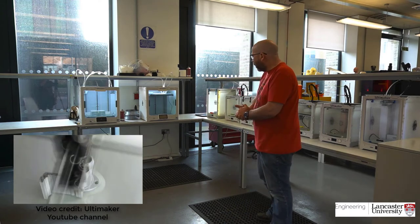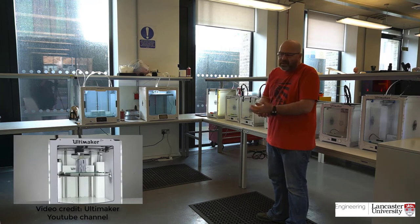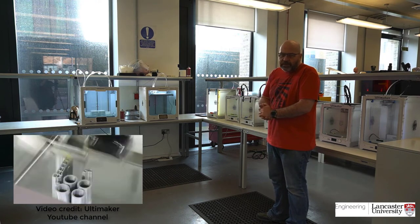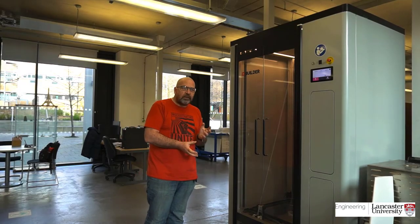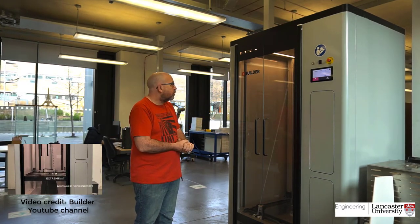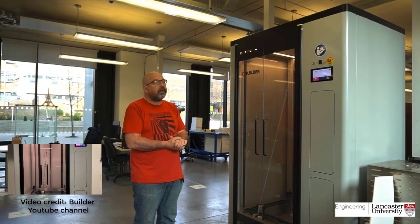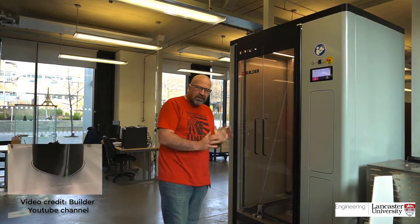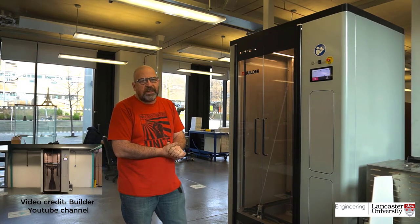We do a lot of projects with businesses, but we also do some undergraduate work, work with academics and researchers, and do our own research with them. If we need to build anything larger, still using the same FDM technology, we've acquired two machines from a manufacturer called Builder. We've got the Xtreme Pro 2000 here, which will build up to 700mm square and up to 1.7 metres tall. This is obviously a turbine blade, and this is about half the maximum height that we can go to.